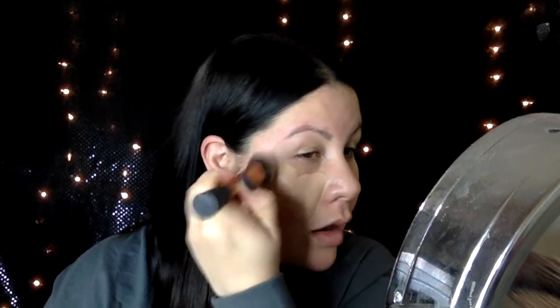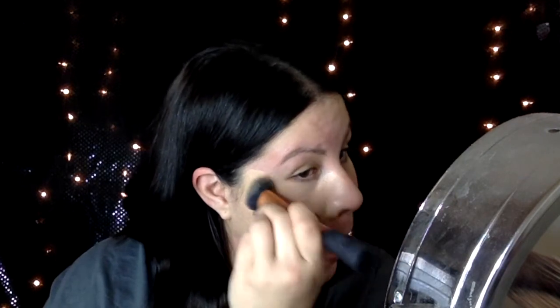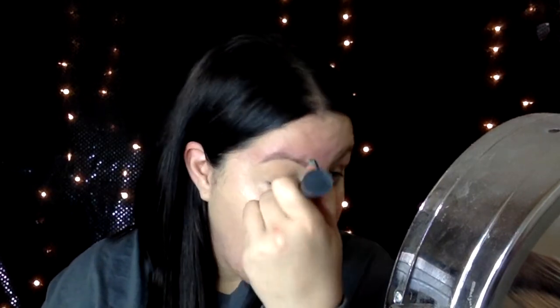So moving on, I am using a Real Techniques foundation buffing brush on one side of my face with the foundation. If you were wondering, I'm in the shade number 40. I really do like the color, I like the way that it looks, but if you notice right in my cheek area it's breaking up a little bit. I believe that this brush isn't great for it — I like a kabuki brush.